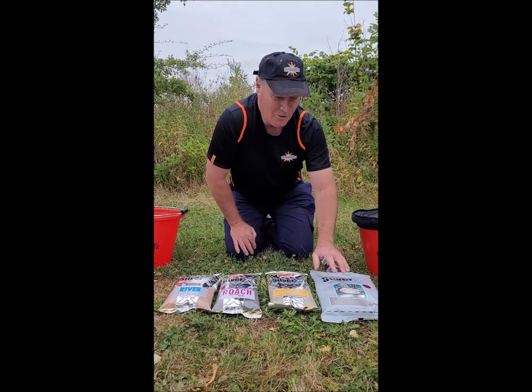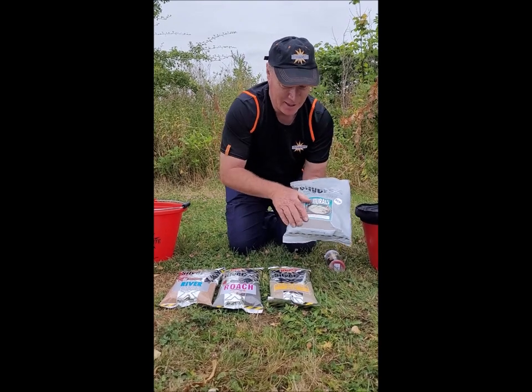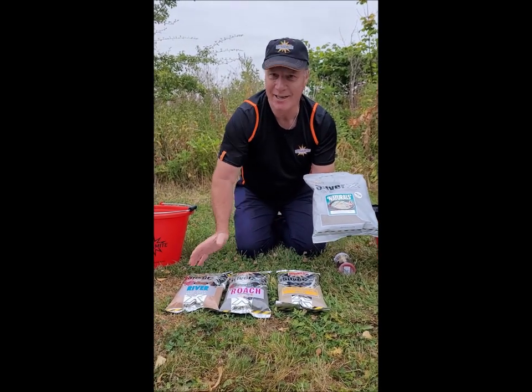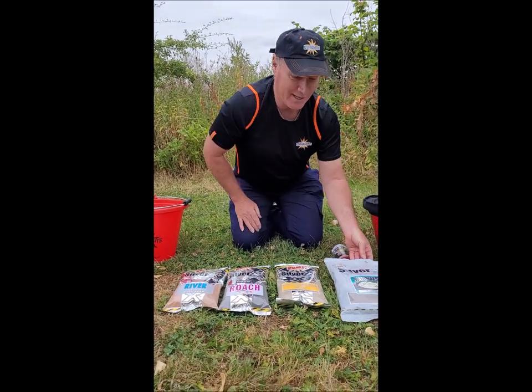All of these will now be coming in the eco-friendly packaging that we have in the Silver X Naturals, so all three will soon be in the eco packaging, which will help us recycle our bags.